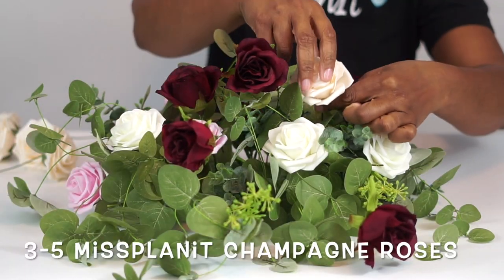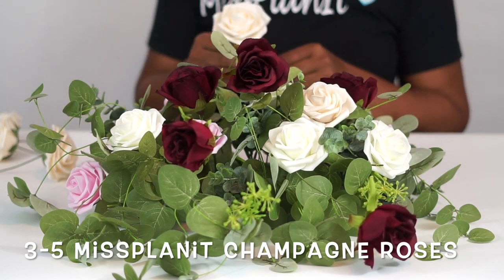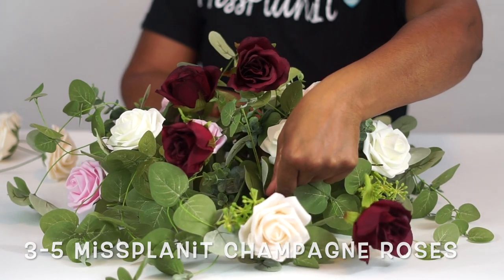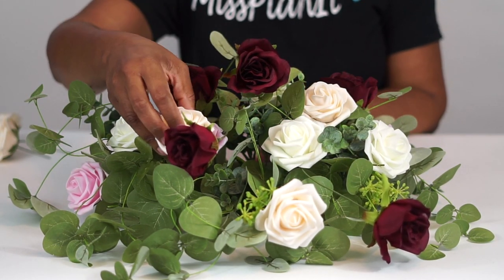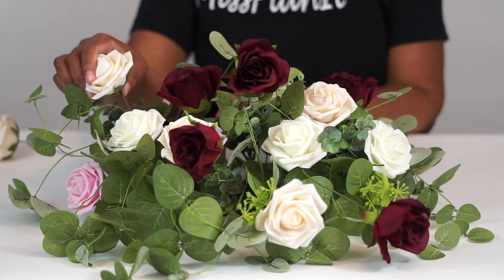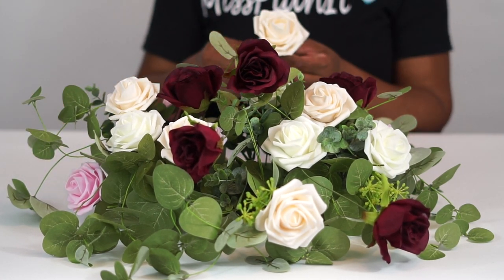For this project, we are using our ivory, our light pink, and our champagne Miss Planet realistic roses. I absolutely love what they bring and how they add to this beautiful centerpiece. Please don't miss out — they're on special this week.